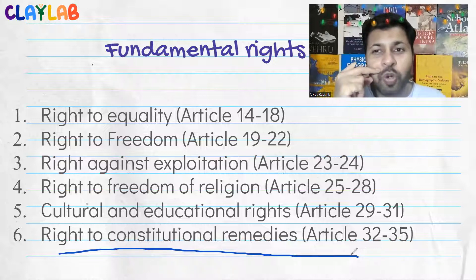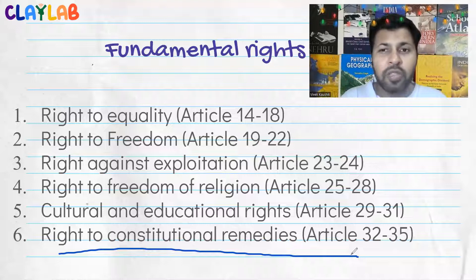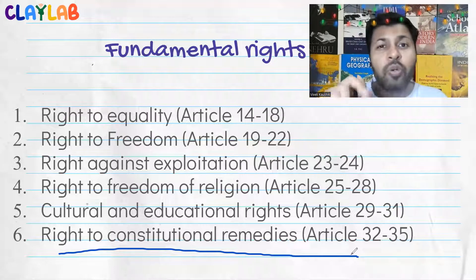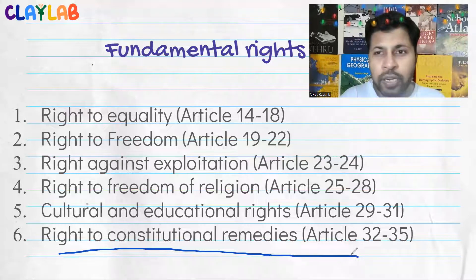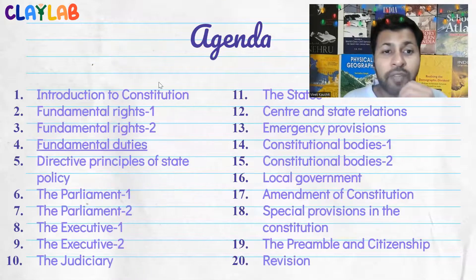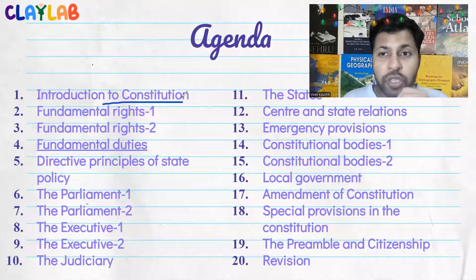The last fundamental right is right to constitutional remedies. There are technical terms like writs — mandamus and others — that come with this right. The key point is: you have every right to go to the Supreme Court or High Court to say your fundamental right has been violated and you need justice. If the court finds it valid, it can give orders to the government to take action in the right direction and reinstate your right.